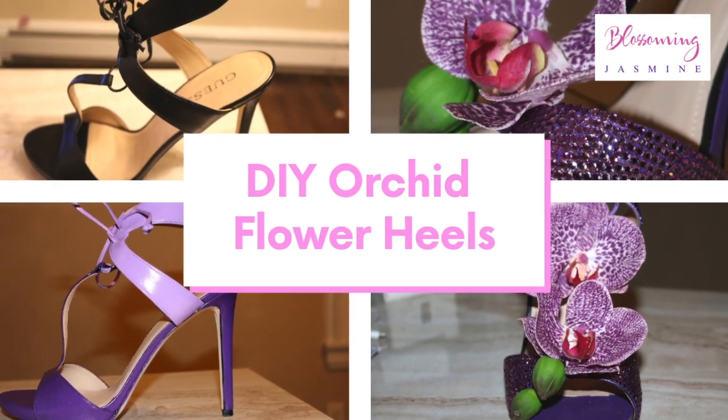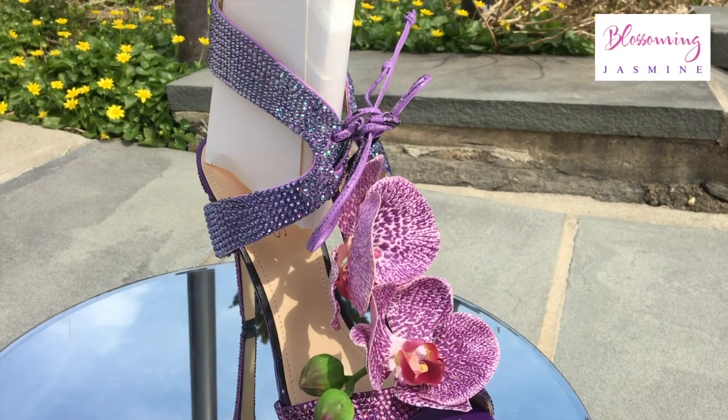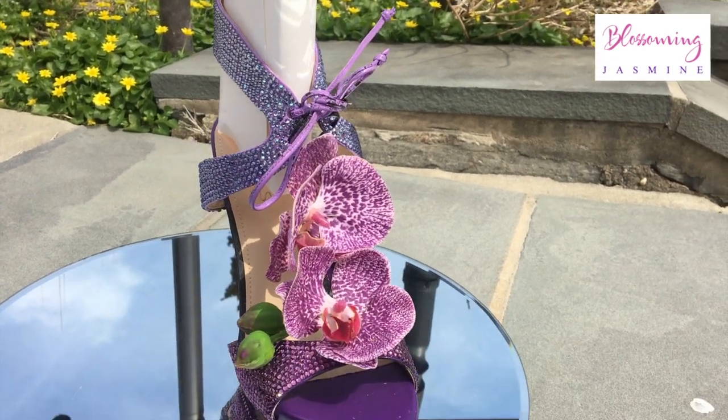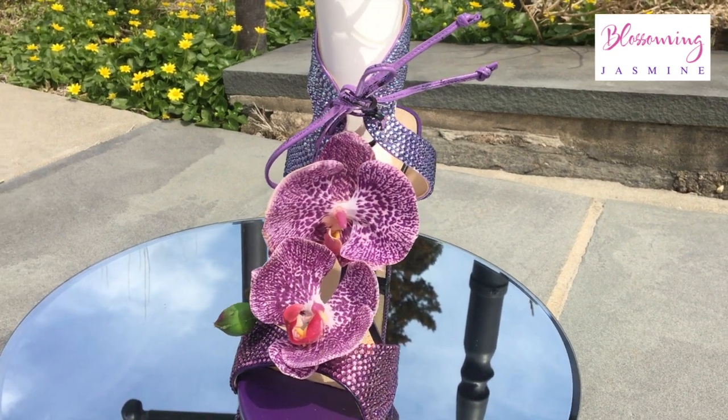Welcome back to Blossom University. I'm your instructor, Blossom and Jasmine, and I wanted to show you my DIY Swarovski Orchid heels.